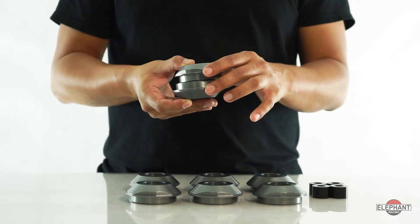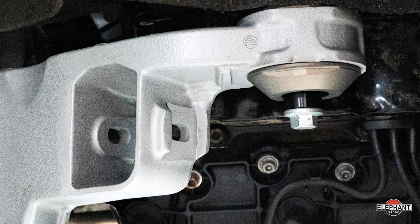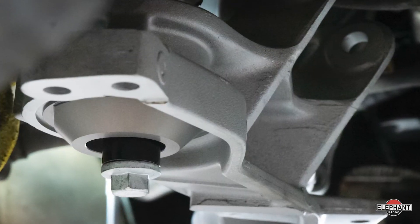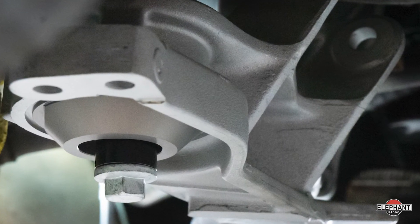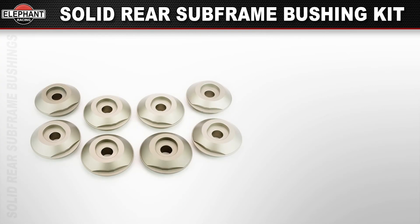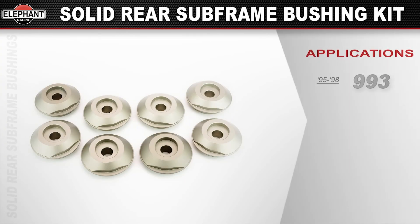The car becomes more predictable and easier to drive fast. By raising the subframe 10 millimeters, we're able to improve the geometry and the camber curve on lowered cars. Each bushing consists of two pieces of identical upper and lower pucks. Available for 95 through 98 Porsche 993s.